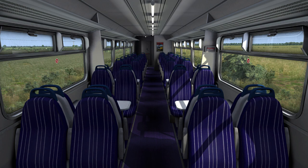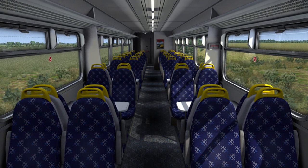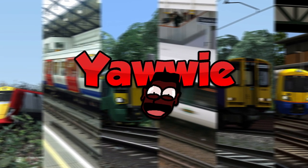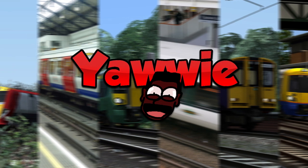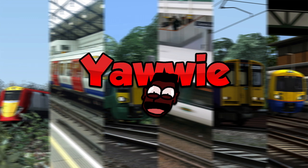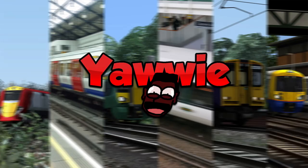In the passenger view, you get two different variants of seats, all completed with a selection of different moquette designs for each livery. I should also point out, Armstrong Powerhouse, that you missed two other types of seats — one of them being those ironing boards we all know and love. I wonder why that didn't make the final product. But who cares? It's only seats anyway.